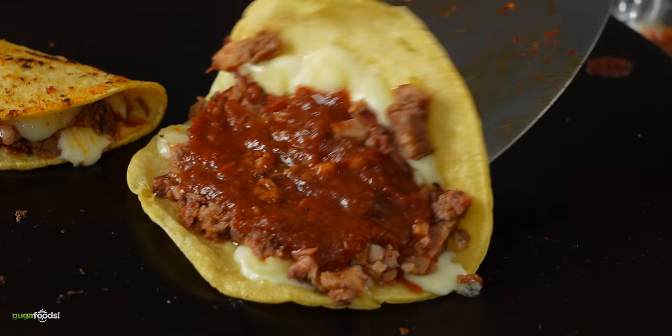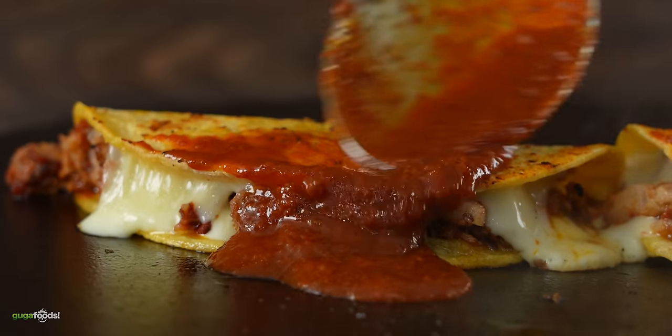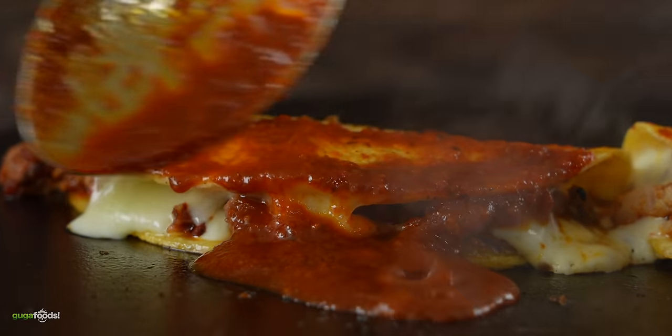It is enough talking and it is time to try this incredible birria brisket. I cannot wait to take a bite out of it.